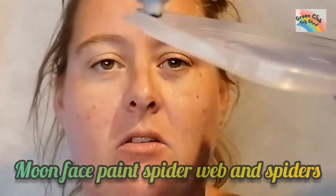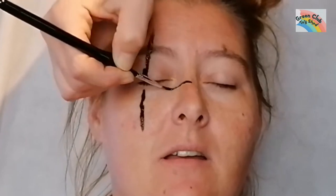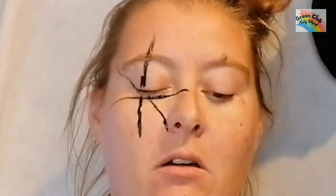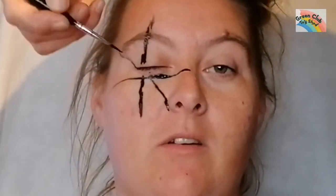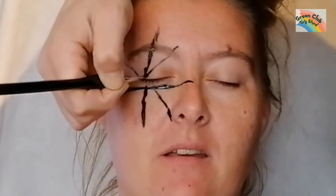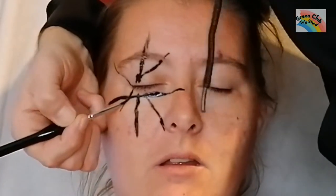Hello, welcome to the channel! Today we're going to do a spider web with little spiders all over the face. This one's really easy to do — I do a line over the eye going up, then a line going across, almost across, and I go diagonal both ways, going over the lines. We're using Moon Paints, which you can find on Amazon or eBay.